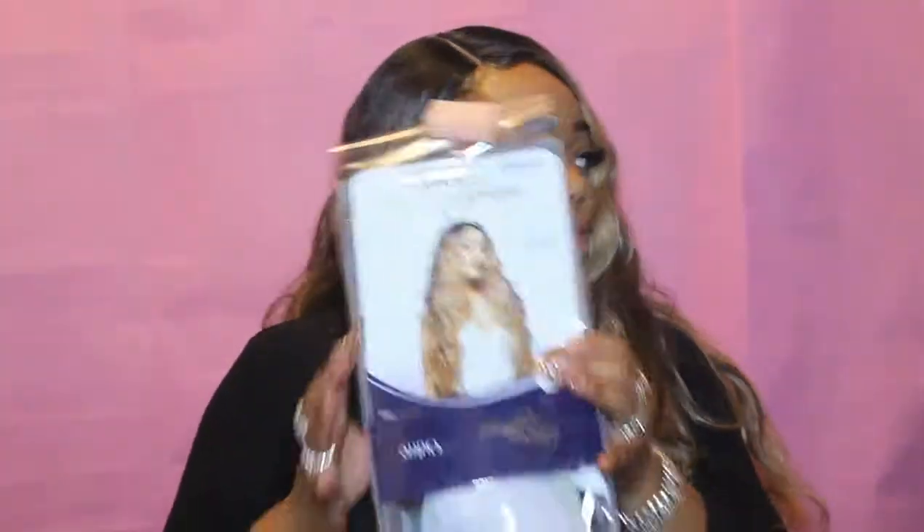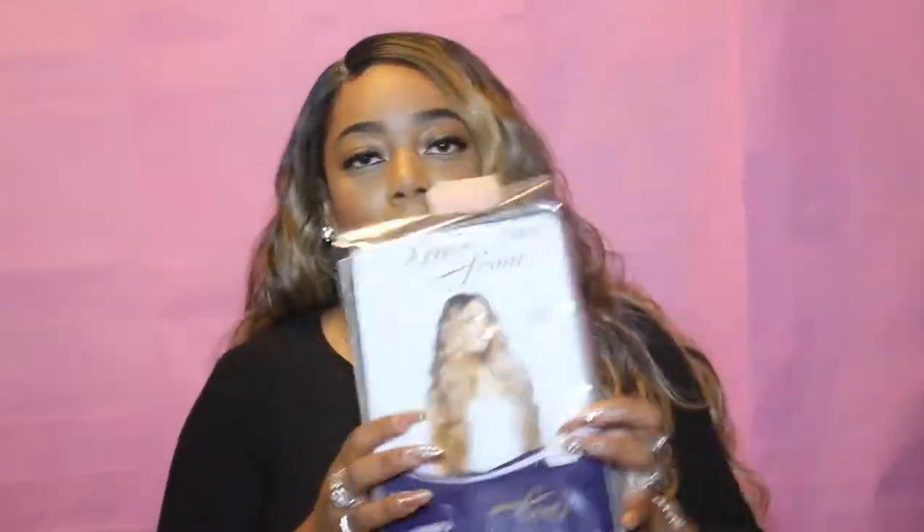Looking at the package, because it came in this package, you wouldn't think that it looks the way it looks. I mean, it's okay. I definitely like the blonde highlights in the front and then you have the darker brown in the back, giving you that Beyonce type of bob.